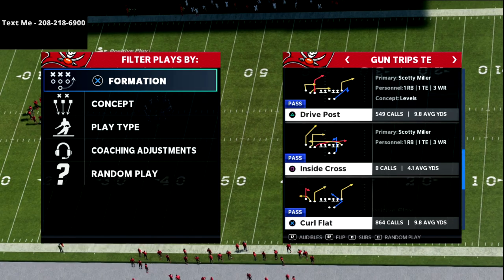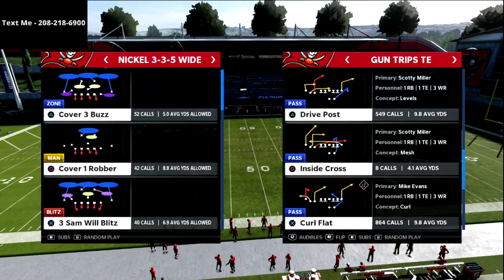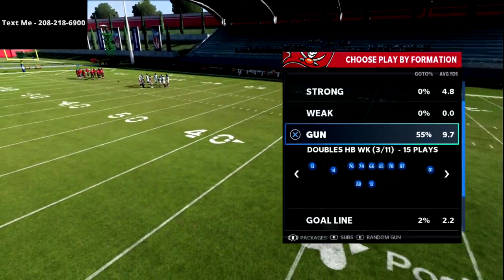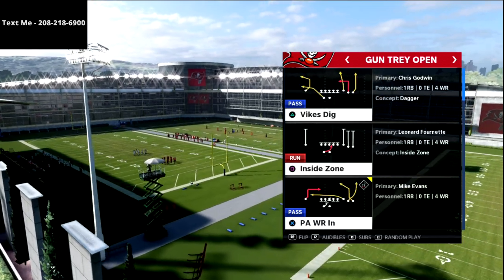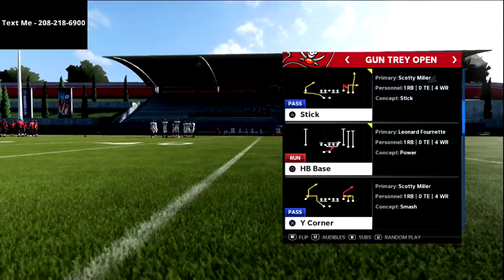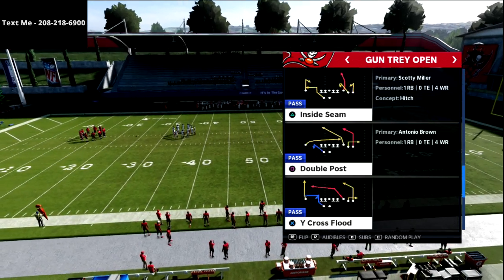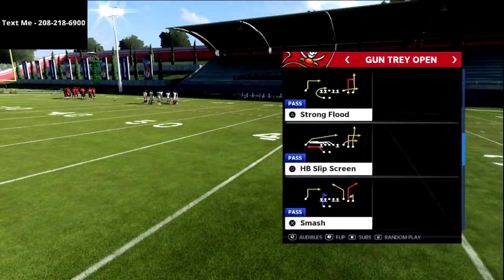This is curl flat from trips tight end — it's one of the best plays in the entire game. We're in a series right now on the gun tray open out of the Minnesota Vikings offensive playbook. Minnesota also has trips tight end formation as well as additional plays from gun bunch with the smash return. The tray open is really one of my favorite formations. If you want the full gun tray open offensive guide, join my true fan membership — it's five bucks a month and you get a new offense and defense every week alongside a pro player video breakdown.